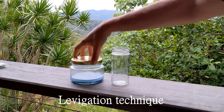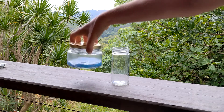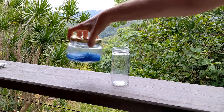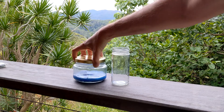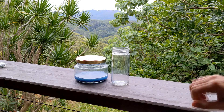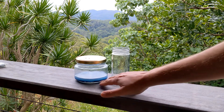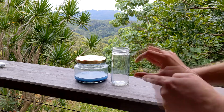Now we're going to look at the method called levigation for separating particles of different size. Levigation is basically to suspend our powder in a water solution, and using time and gravity to separate the particles into their different levels of weight and density. The heavy stuff will fall, the light stuff will remain suspended, and the medium particles will slowly fall out of the solution.